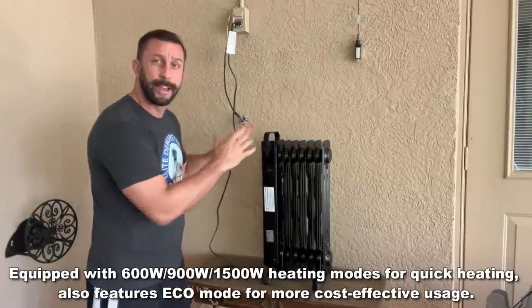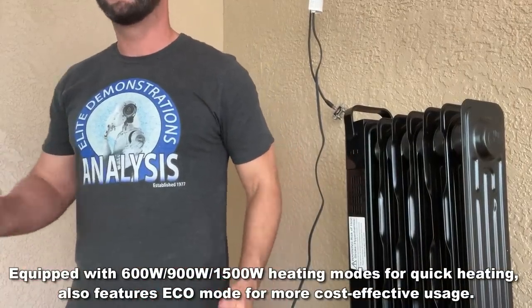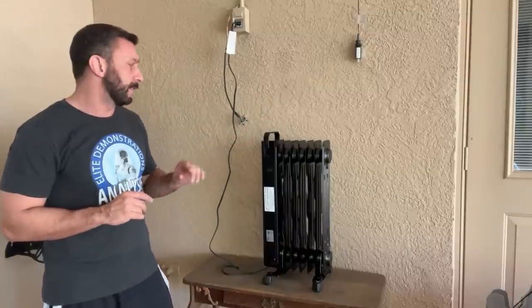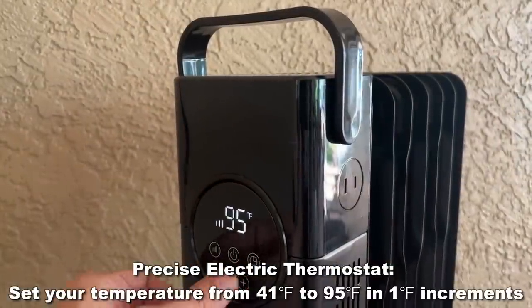Unlike a lot of space heaters, this thing is going to act like a giant coil and provide tons of heat throughout the area, throughout the house, throughout the room. A lot of those little portable space heaters aren't going to radiate nearly the amount of heat that this one does.